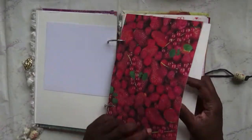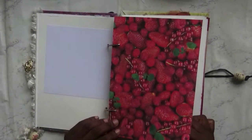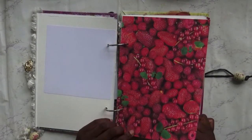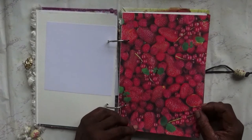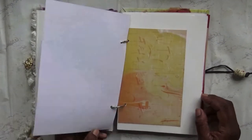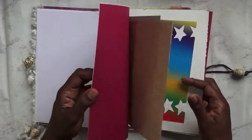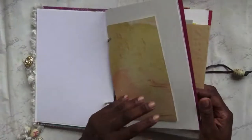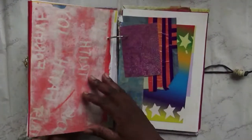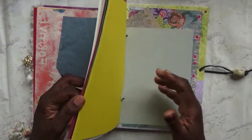This one is from one of my favourite magazines, Stampington. Look at these strawberries and raspberries. I haven't yet done anything on them — just put a selection of papers together.